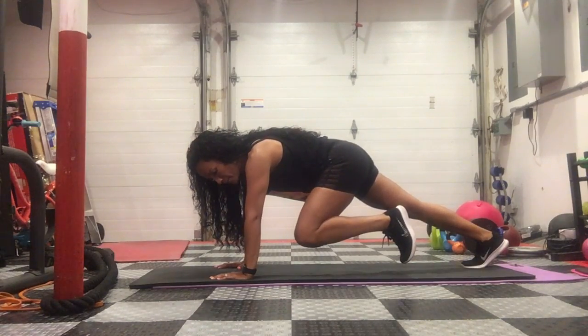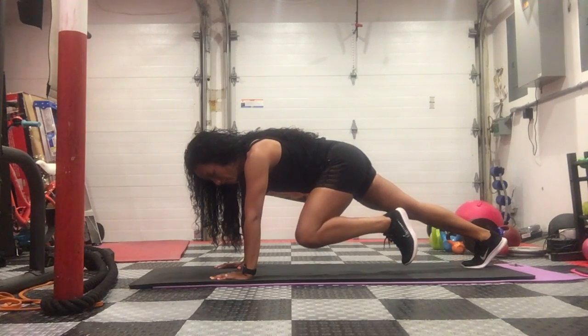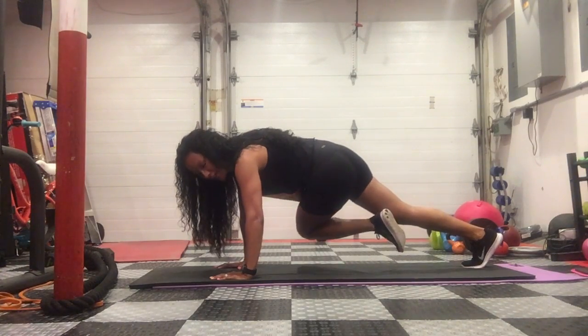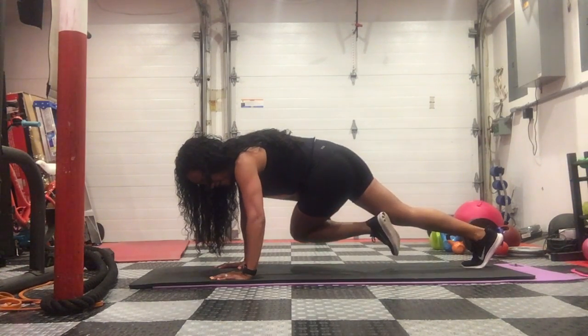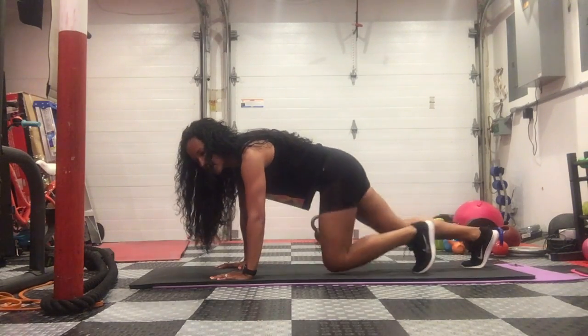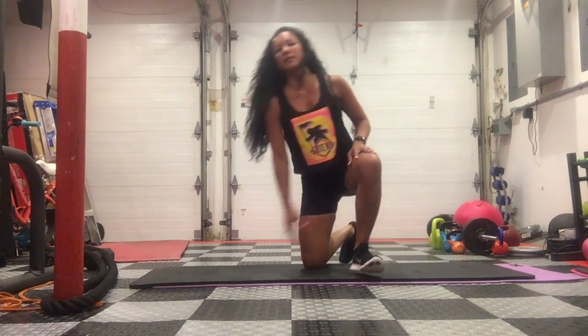You're going to bring your knee up toward one elbow and then bring it over to the other. So you're going to bring it back and forth — straight and then turn to the other elbow. Then you do the same amount of reps on the other side.